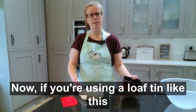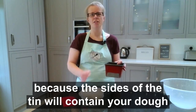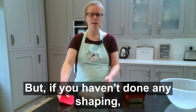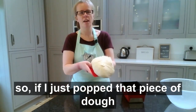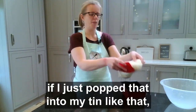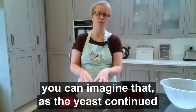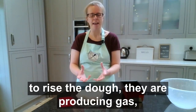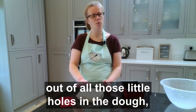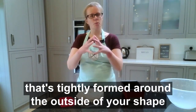If you're using a loaf tin, it's a little forgiving because the tin will contain your dough to some degree. But if you haven't done any shaping — if I just popped that piece of dough with all those little holes exposed and no skin stretched taut over the top into the tin like that — you can imagine that as the yeast continue producing gas, that gas is just going to be escaping. There's nothing to stop it escaping out of all those little holes, and there's no skin tightly formed around the outside of your shape.